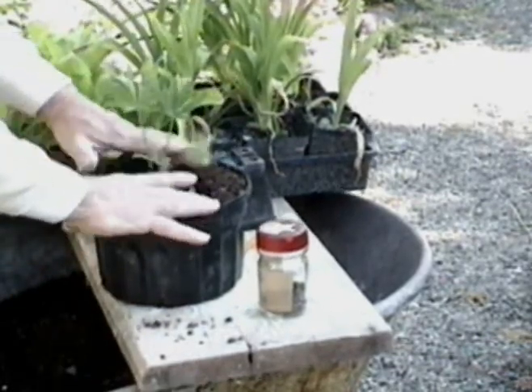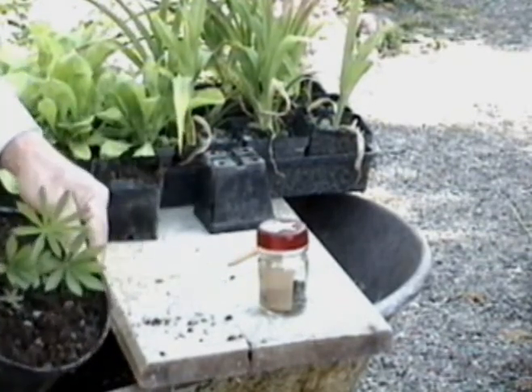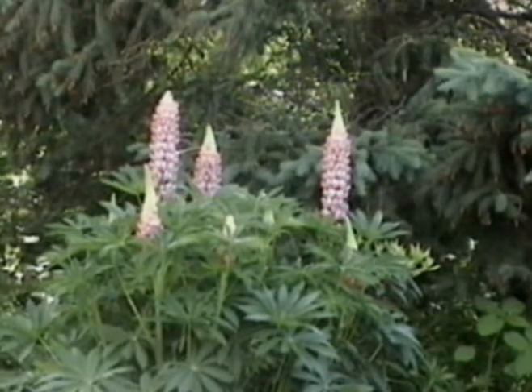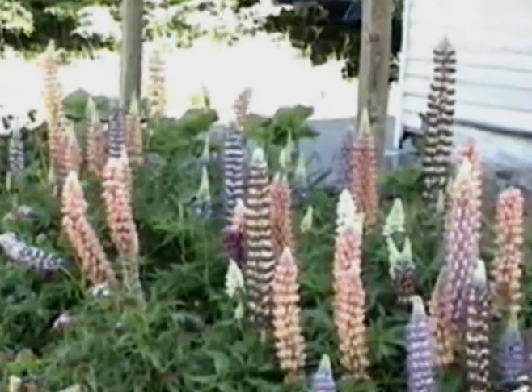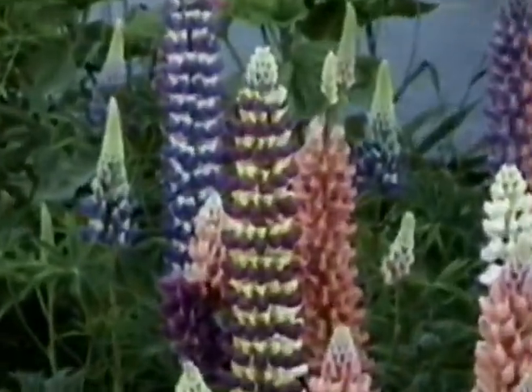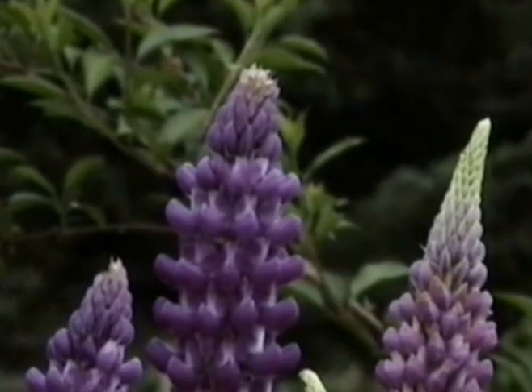Lupins usually do not bloom until spring of the second year of their growth. But since they winter over so reliably, it is definitely a worthwhile effort. I have had lupins that bloomed consistently for over ten years, although some of the plants after one profuse blooming year die.